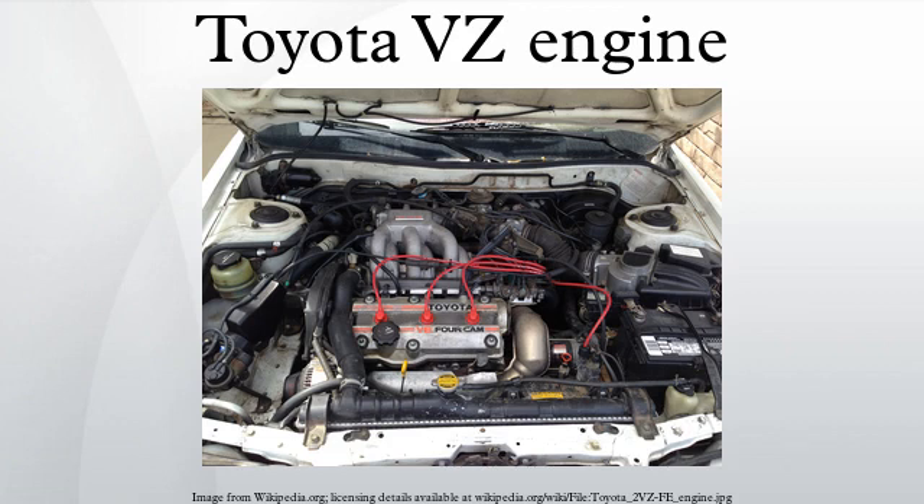The Toyota VZ engine family is a series of V6 gasoline piston engines ranging from 2.0L to 3.4L in displacement, available in both SOHC and DOHC configurations. The family introduced many changes for Toyota, including various EFI, ECU, and engine improvements from generation to generation.